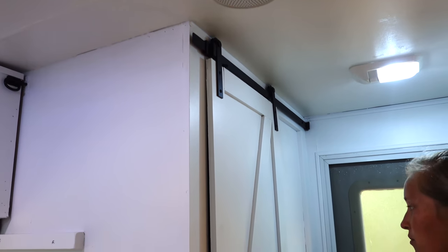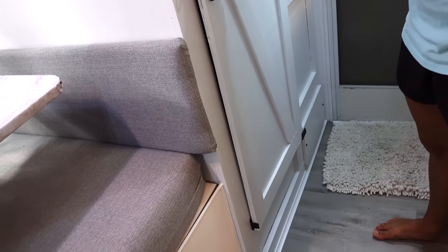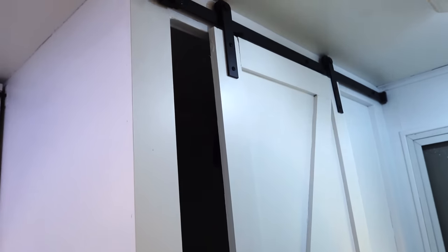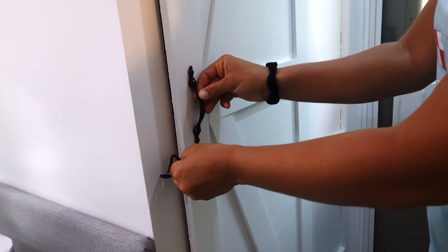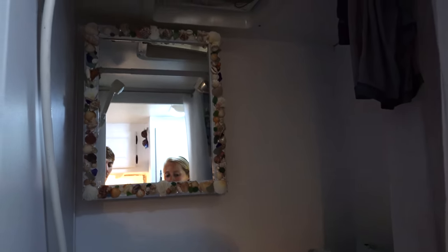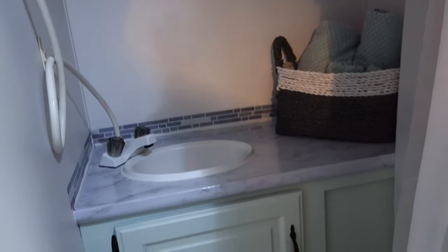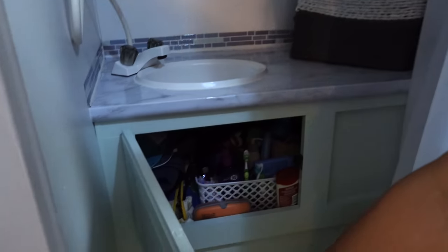One of our favorite additions is our barn door. The original bathroom door opened on hinges and took up the entire hallway, so we built a homemade sliding barn door — it slides back and forth and doesn't take up any space. We added a simple latch and it won't bang around while we're driving. In the bathroom, it's a wet bath — similar to what we have on the boat. We added a shell mirror made from shells collected on our travels, plus a towel holder, storage for bathroom and first aid supplies, and a toilet that goes into the holding tank.